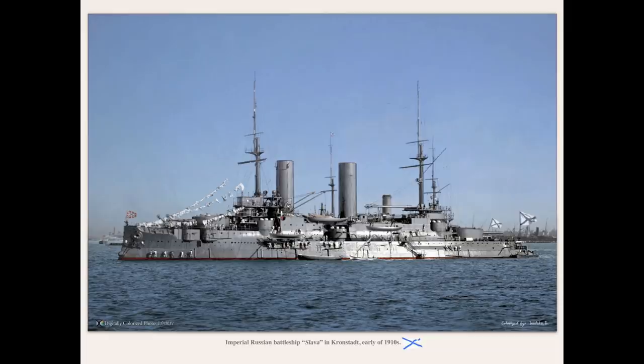Completed in October 1905, she was too late to participate in the Russo-Japanese War. Instead, she joined her predecessor Tsesarevich in suppressing a rebellion in 1906. After this, she spent the bulk of her time in the Mediterranean, mainly as a training ship on cruising missions, but occasionally helping out with relief for major natural disasters.